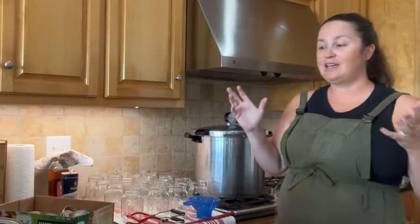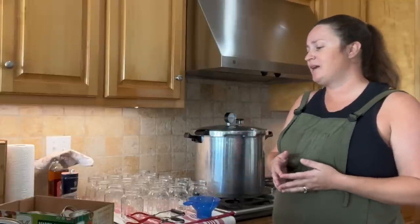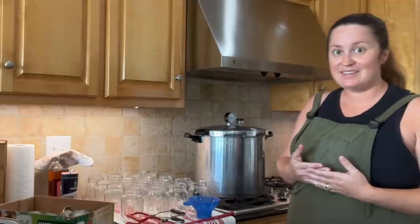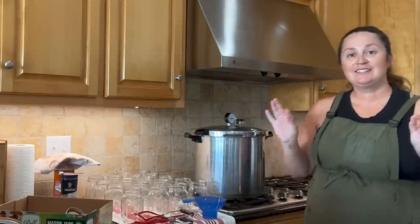Again, I've read that from several sources; I haven't done a comprehensive study, so look that up on your own. But anyway, if for nothing else, for the flavor and the cost savings and just having a lot of these on hand for convenience, that's why I do it. So today we are using the no-soak method to can these beans.